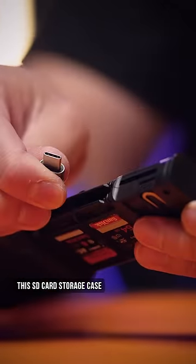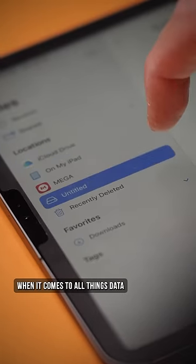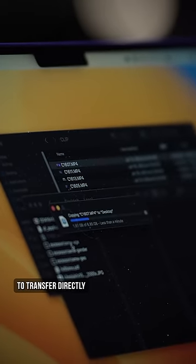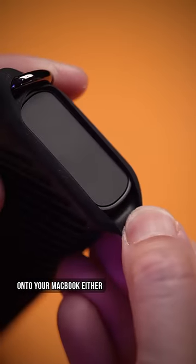This SD card storage case, card reader, and all-around tough case is your new best friend when it comes to all things data. You can plug it into your iPad to transfer directly, or thanks to its 300 megabytes per second transfer speed, you no longer have to sit around waiting to dump your footage onto your MacBook either.